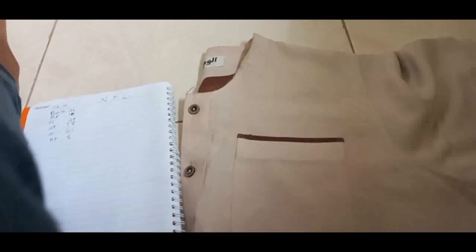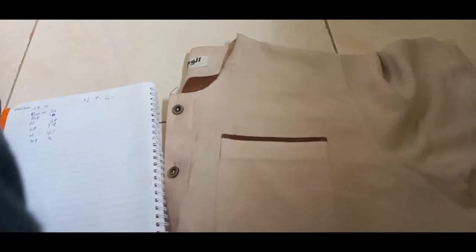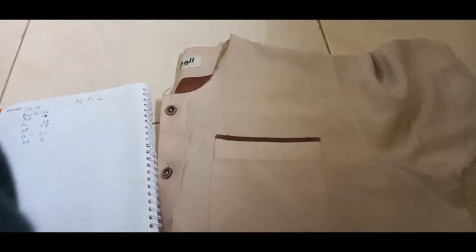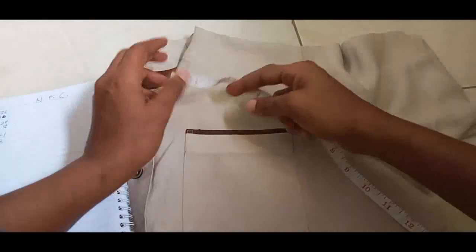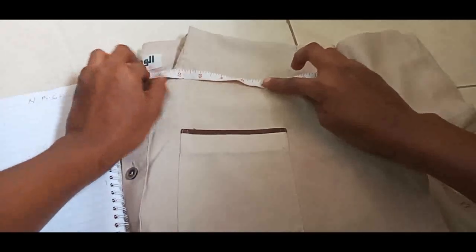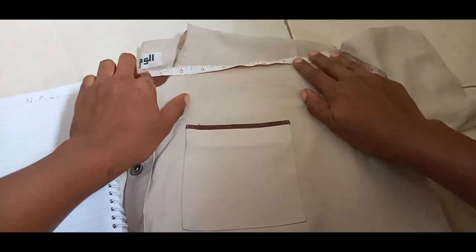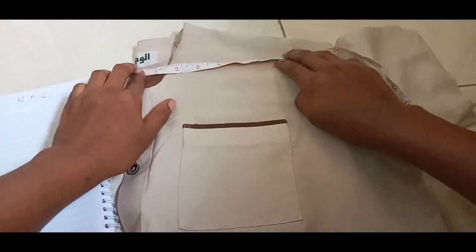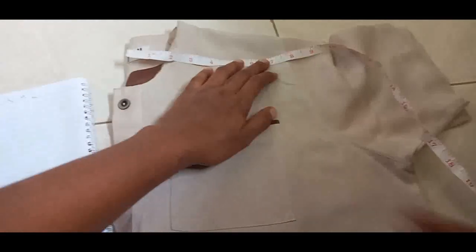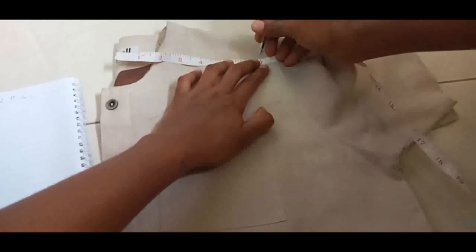Remember we got the close back of 14. We are measuring 7 because 14 divided by 2 is 7 — we've put the dress on fold so we're going to have 7 here. This one was having a close back of 8 but we need 7. So this is our 7, and we mark there.